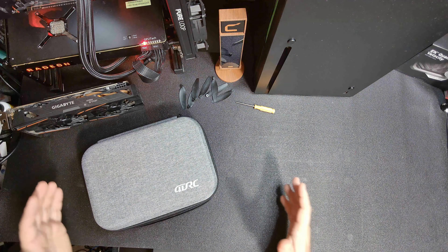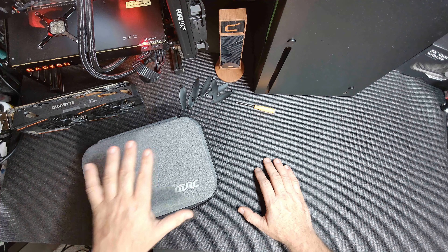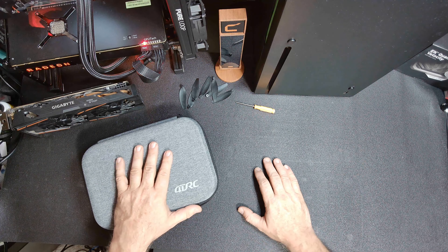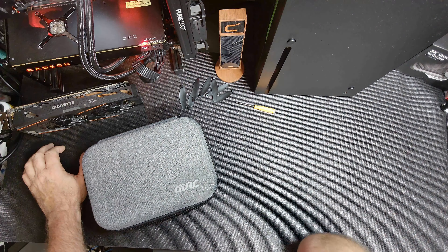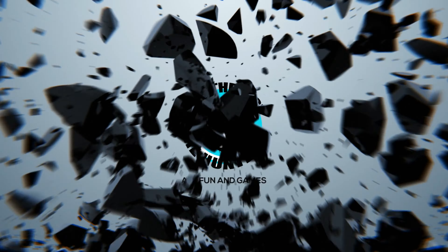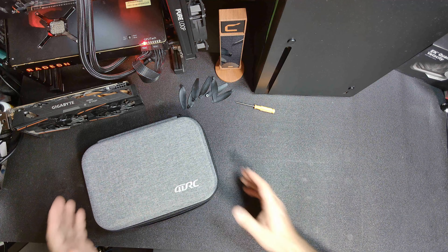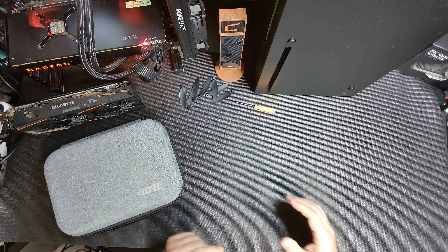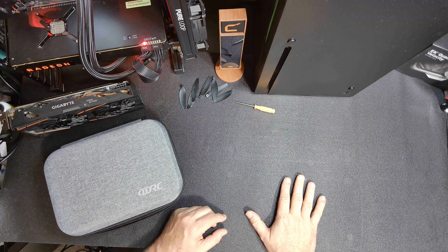Hello guys, I know you were all waiting for the review on this quadcopter, and so was I. I was actually hoping to be able to fly it. I'll just get right to it — I don't want this video to be too long. I'll explain what's going on.